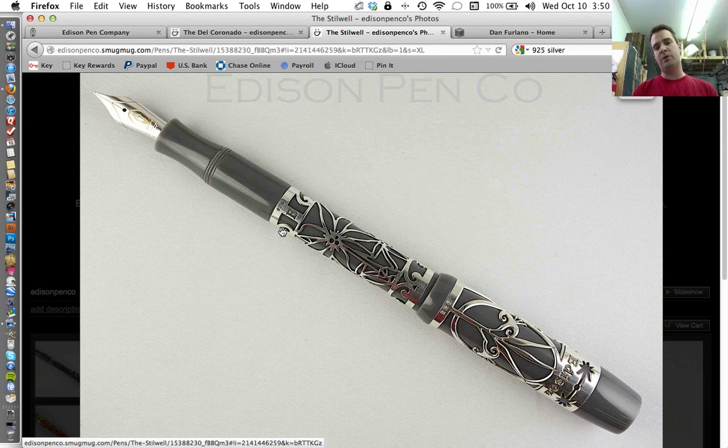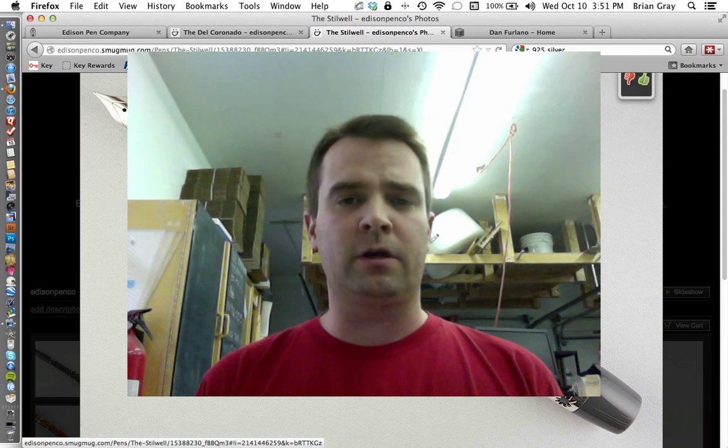The idea behind the plated version is that it's a bit more affordable at $549 and $649. When we get into precious metals — solid precious metals — they're going to be a bit more expensive. This pen with a gold nib will be $1,049. If you're interested, just reach out and let me know. I haven't decided yet whether to offer this with a steel nib, but if you want a steel-nibbed price, let me know — I would anticipate it would be $100 less. But if you're going to spend this much on a pen, you might as well put the gold nib on it. Hey, I think that's it for now. I hope everybody's doing really well, and we'll talk to you next time. See ya. Bye.